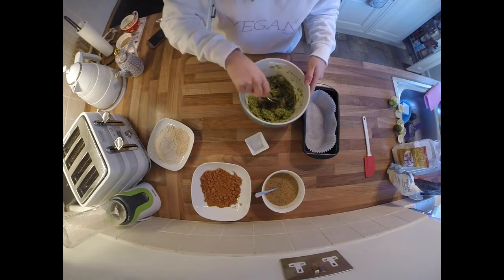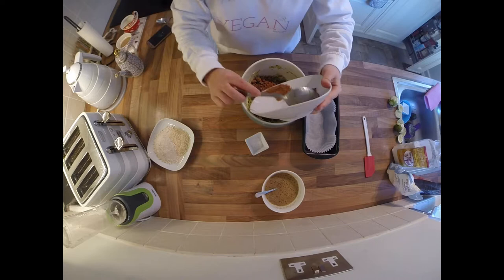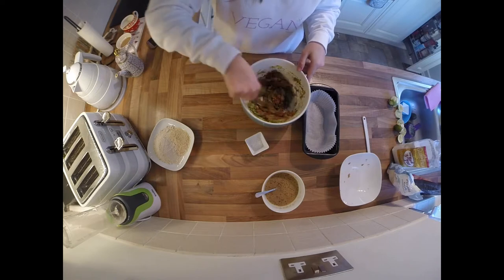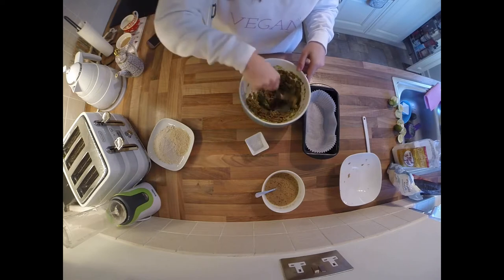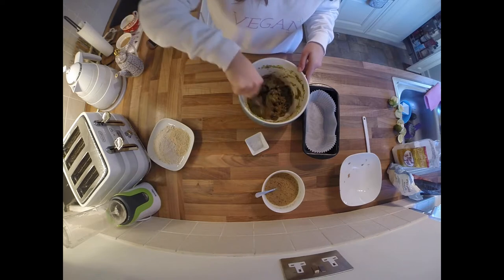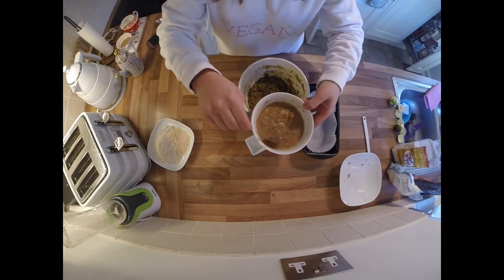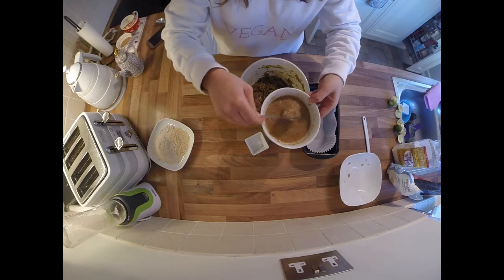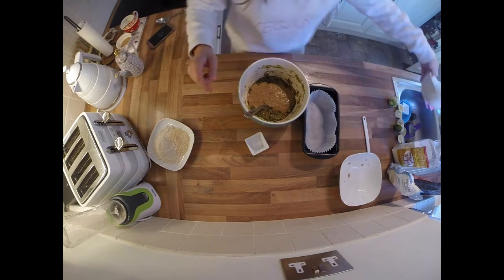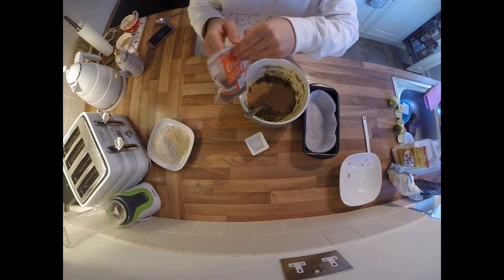Next we're putting in some baking powder and coconut sugar. You can use any sweetener you want — if you don't have coconut sugar, normal sugar works, but maple syrup or agave syrup are also good natural options. Give everything a nice big stir, then pop in your chia seed egg. As you can see it's now gone nice and gloopy — a great consistency to act as a binding agent. Stir that in with the courgettes, limes, and other ingredients.